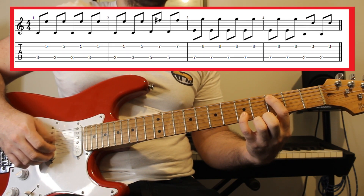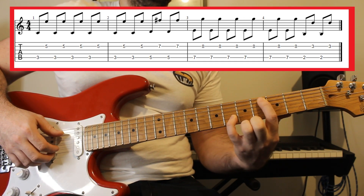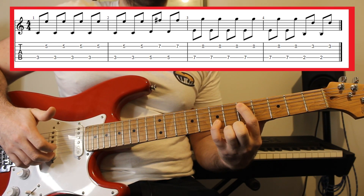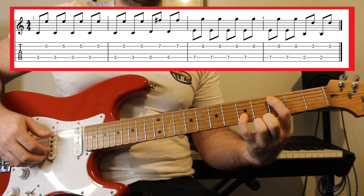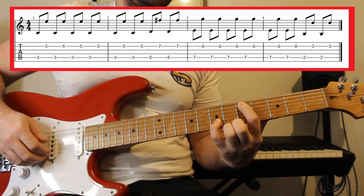We go back and forth six times — one, two, three, four, five, six — then take that shape and move it up two frets to five and seven, and play that pattern twice. So up to now we've got eight notes total: one, two, three, four, five, six, seven, eight.